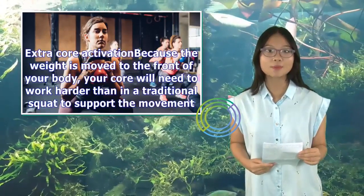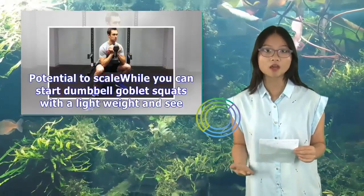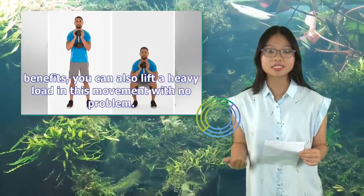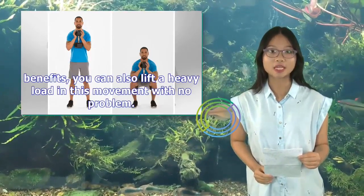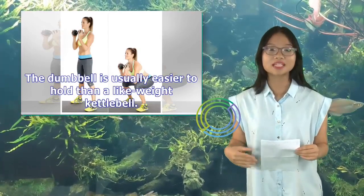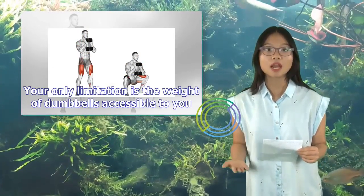This is much easier for the spine to handle. Because the weight is moved to the front of your body, your core will need to work harder than in a traditional squat to support the movement. You can start dumbbell goblet squats with a lightweight and scale up — you can also lift a heavy load with no problem. The dumbbell is usually easier to hold than a kettlebell, and your only limitation is the weight of dumbbells accessible to you.